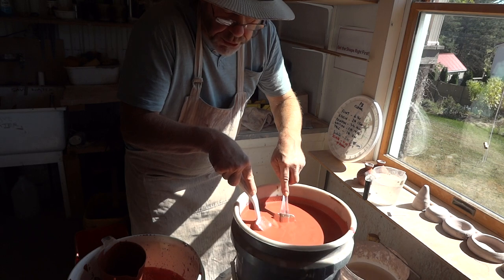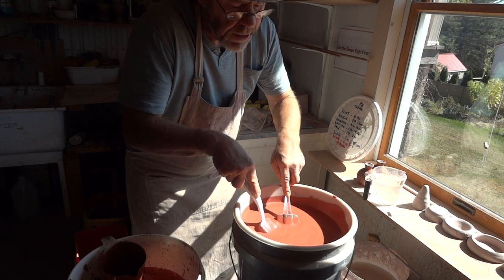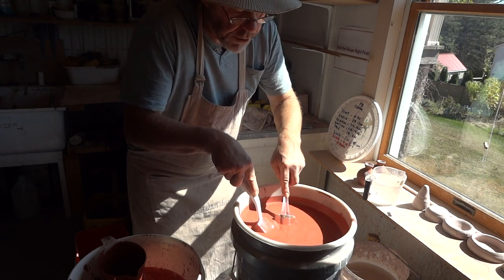Add the dry ingredients to the bucket first, give them a dry mix, and then add water. Or you could first put a certain amount of water in the bucket and add the dry ingredients to the water — it probably mixes a bit better that way.